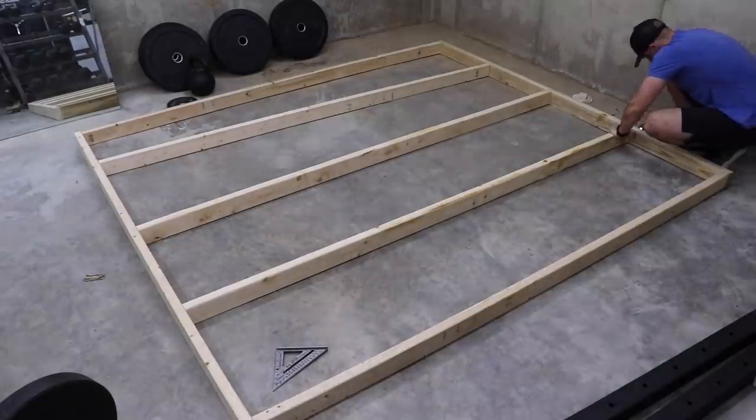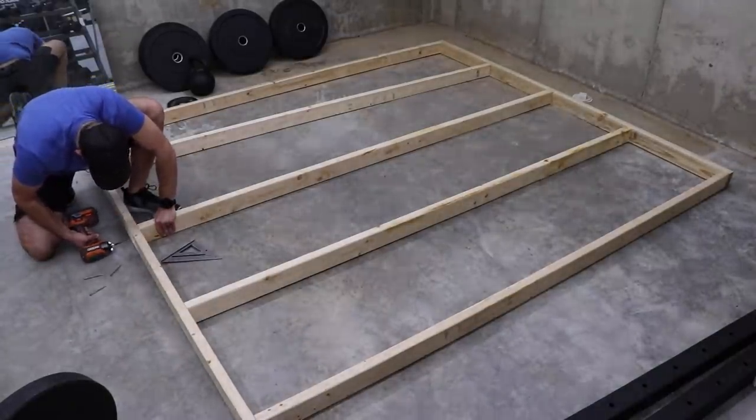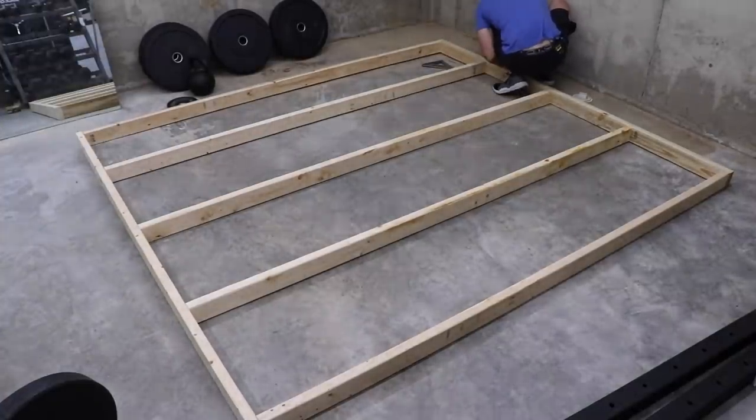The only thing I'll add here is to make sure that the side of the wall facing into the room has all of the 2x4s as flush as possible. This will help keep the plywood sheets nice and flat to one another once they're mounted.